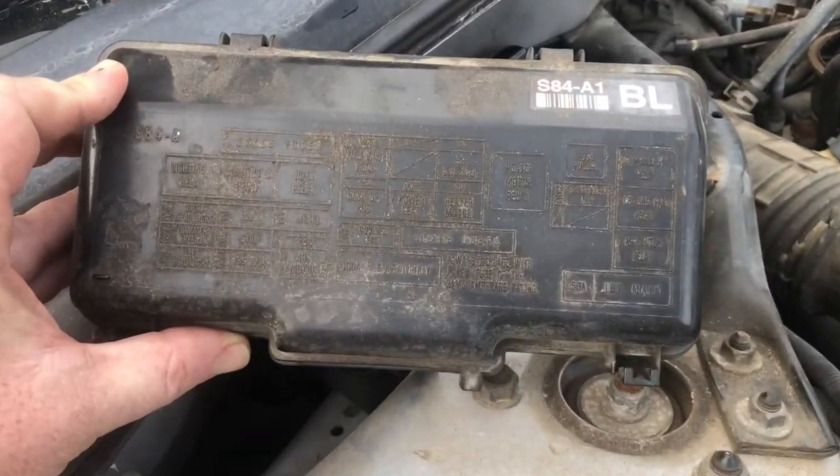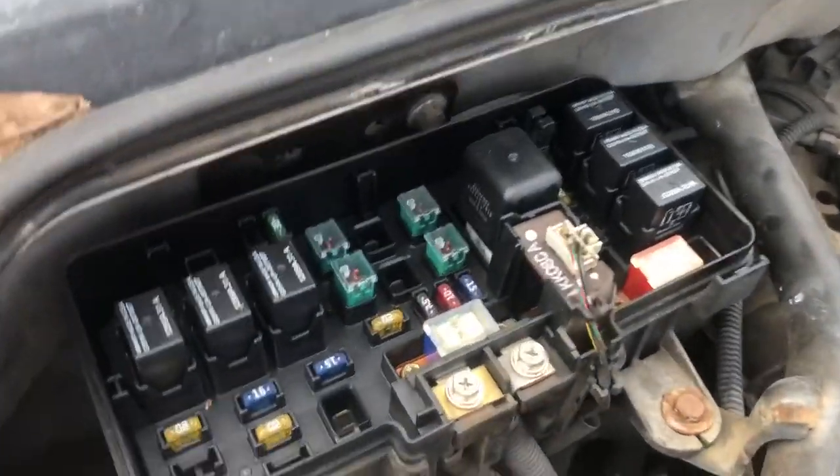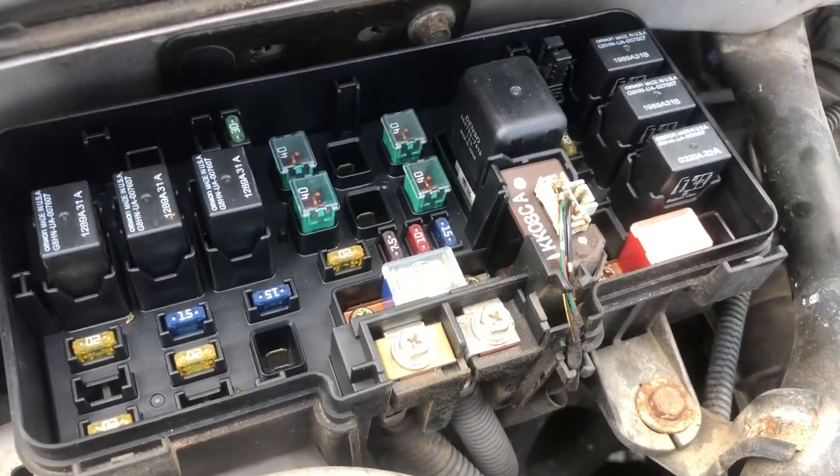The top side of this cover is also labeled with the fuse positions and relay positions. Behind that cover you can see the fuse box.